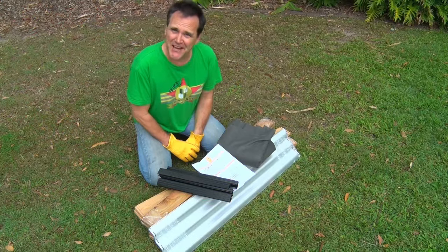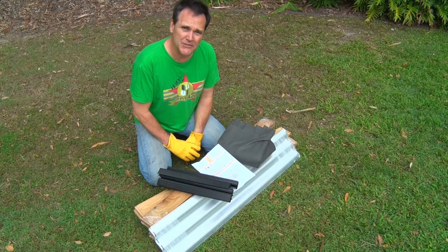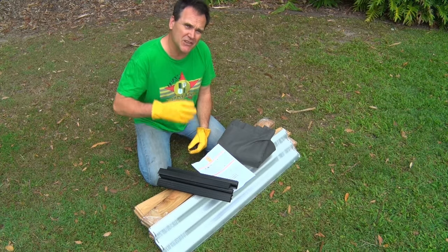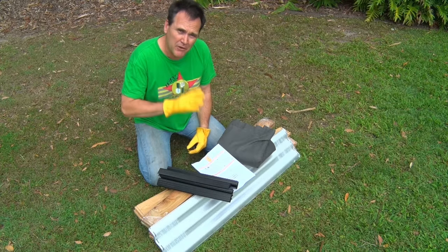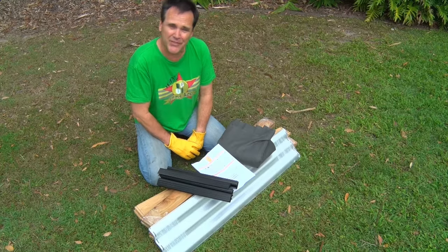I'm actually going to put two of these instant garden beds together for you. One of them is just over a metre long by 400 millimetres wide, so it's like a big trough. The other one is just over a metre square, and both of them are around about 400 millimetres deep, which is perfect root depth for things like veggies.